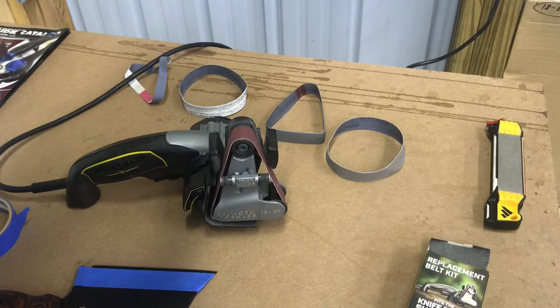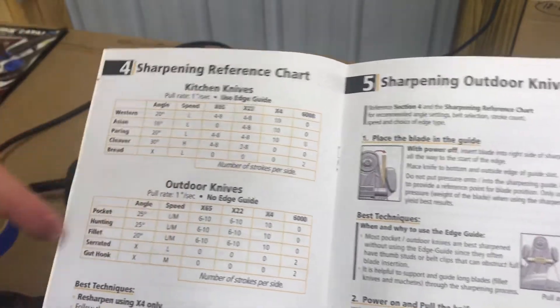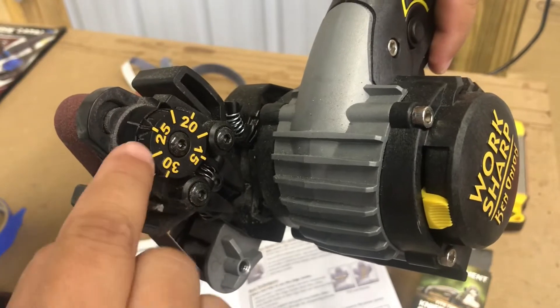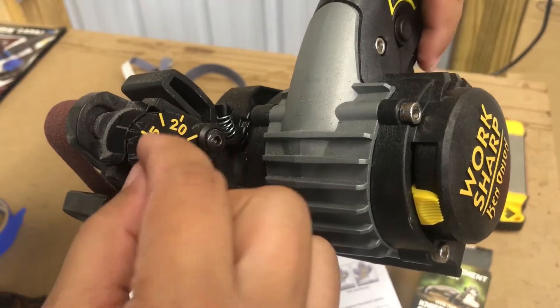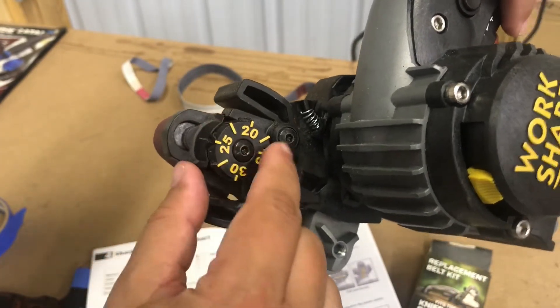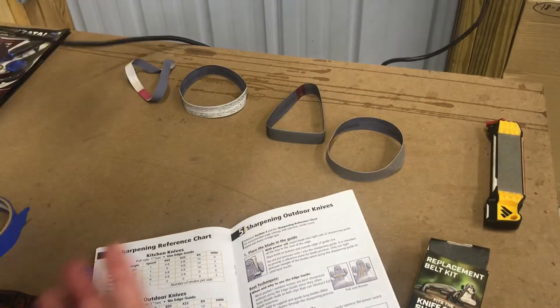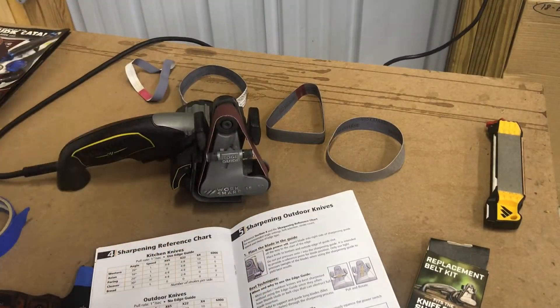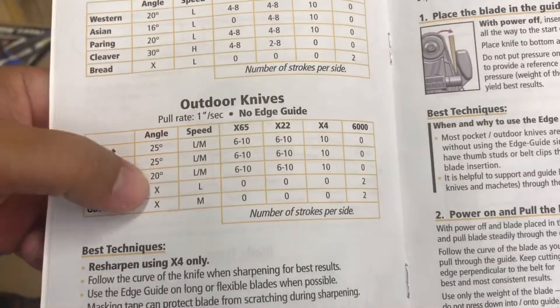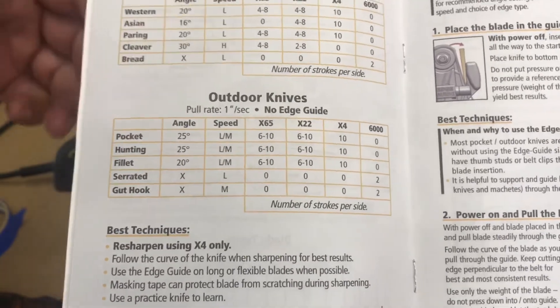It does come with this handy little guide. When you look through here, it tells you about different knives and different settings. You can set it to whatever angle you want — it's on the back here in increments of five degrees. But in between there, you can make it, say, 22 and a half degrees — you just put it at that mark. This gives you some standards on the angles that most knives are, but it's up to you.